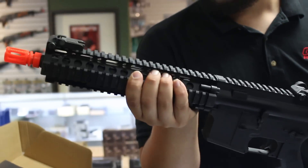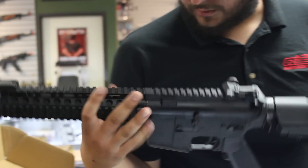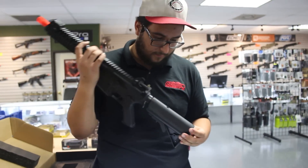Mark 18 rail up front with numbered rail segments — it doesn't have the trades on it though, so I guess that's how they're doing it. It only uses four screws to mount. We'll go test these out on the range and see how they perform.